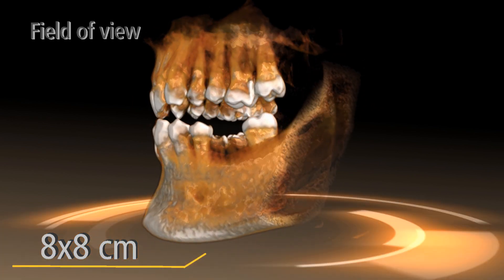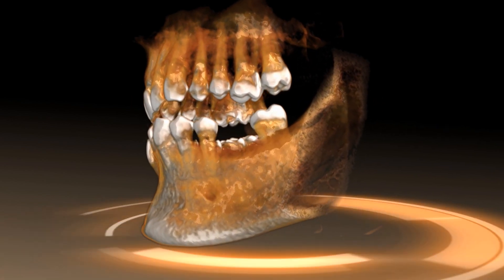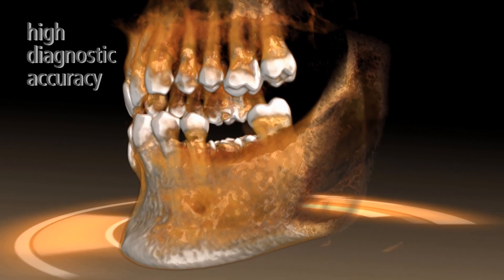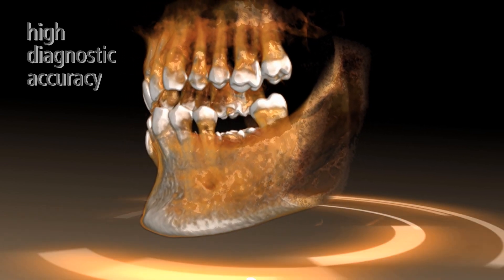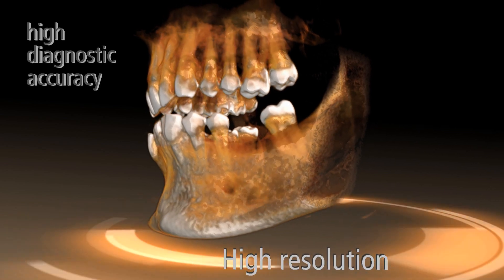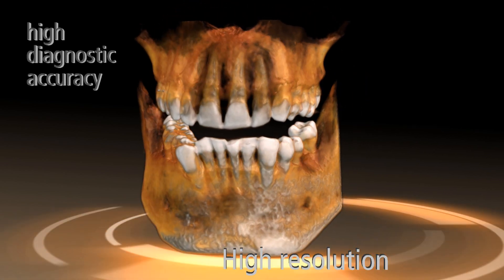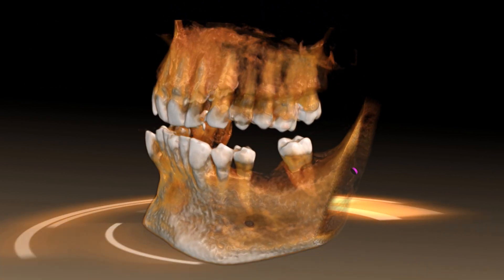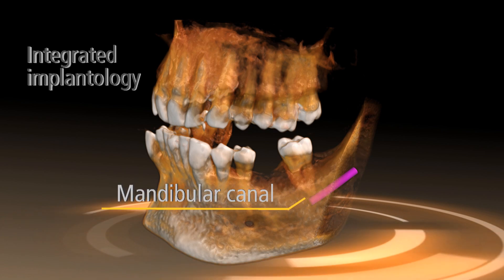The 8 x 8 cm field of view is optimized for everyday tasks in the dental practice. A resolution of 100 or 200 microns provides the greatest clinical reliability for numerous indications, especially in implantology.